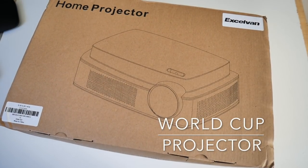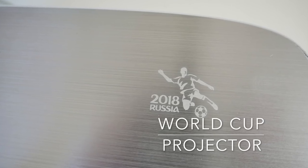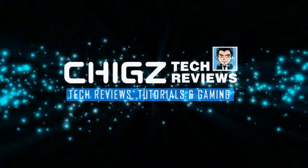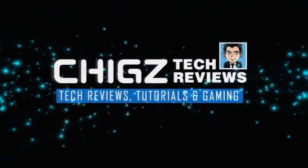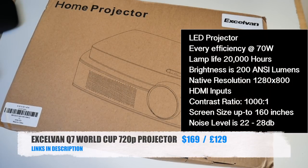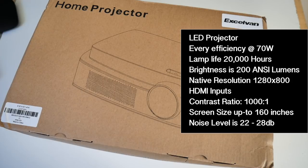Today I've got my hands on the brand new XLVAN Q7 World Cup projector. This is a 720p native LED video projector. Energy efficiency is 70 watts, lamp life is 20,000 hours, brightness is 200 ANSI lumens, native resolution is 1280 by 800, HDMI inputs, contrast ratio 1000 to 1, screen size up to 160 inches, and noise level is around 22 to 28 decibels.